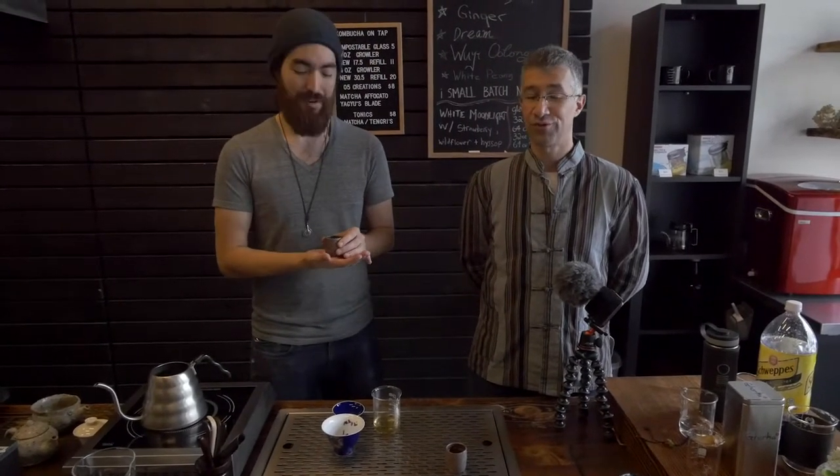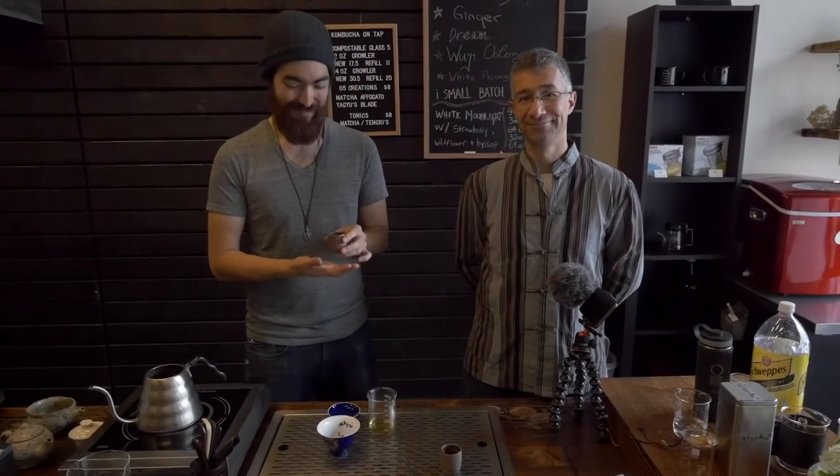We strongly recommend that after you finish drinking the tea, eat all the cordyceps — it's good for you. Thanks, guys. Drink your tea.